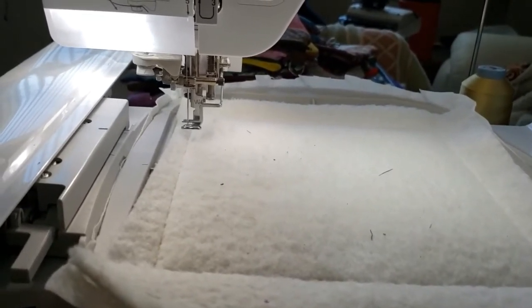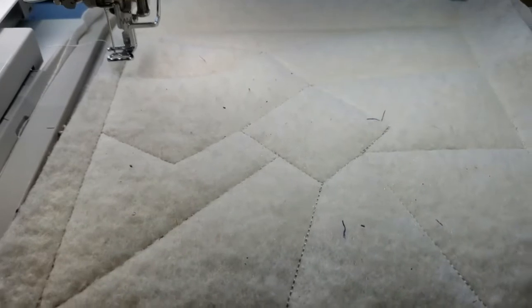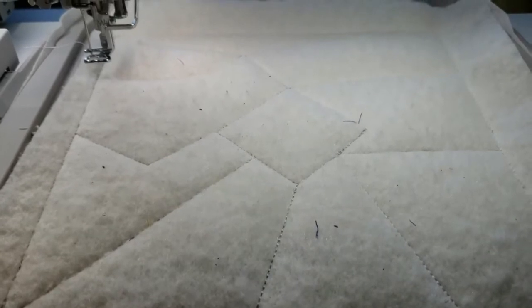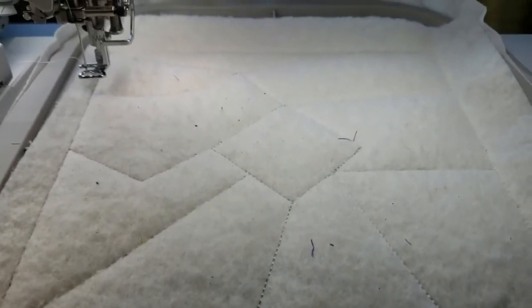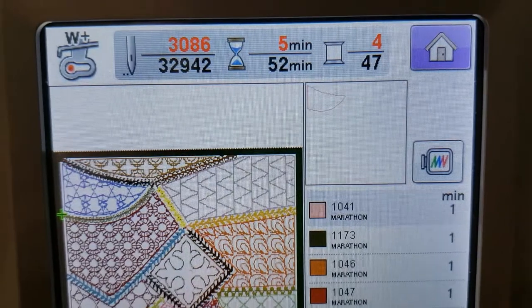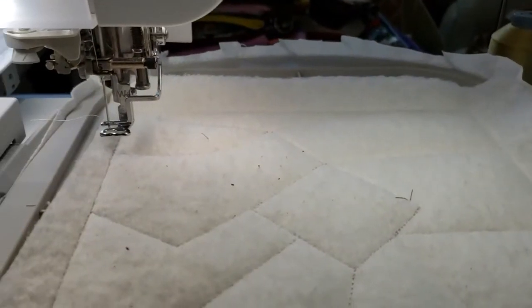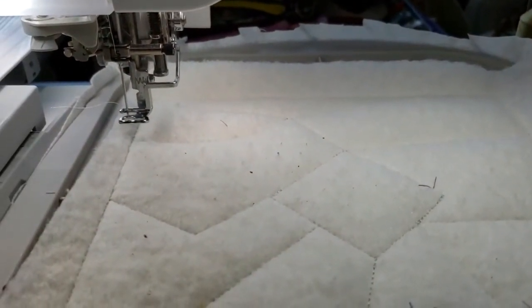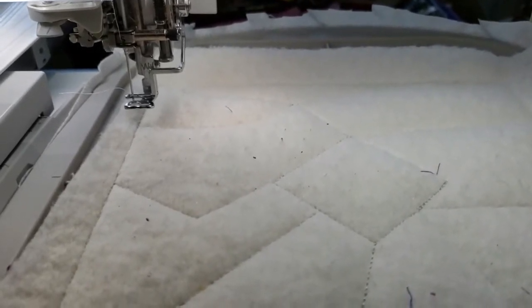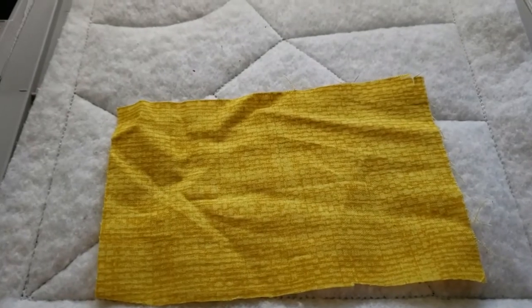I've run the outlines for all the various pieces and now we can look at our screen and see where the first piece is that we need to place. You can see it is the top left-hand piece, which is generally the way all of my designs start — from left to right, like reading a book. Let me find a piece of fabric that will just fit that.